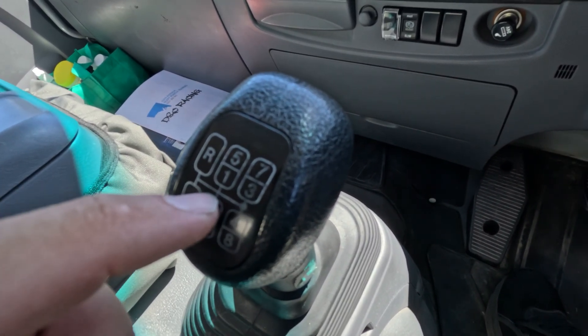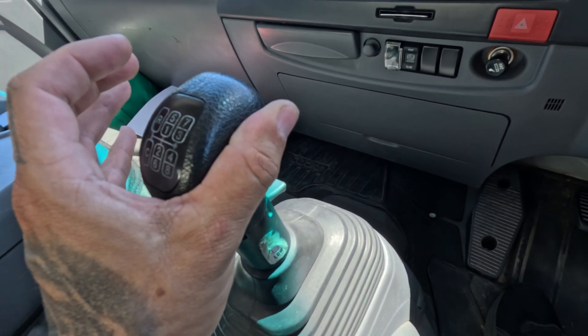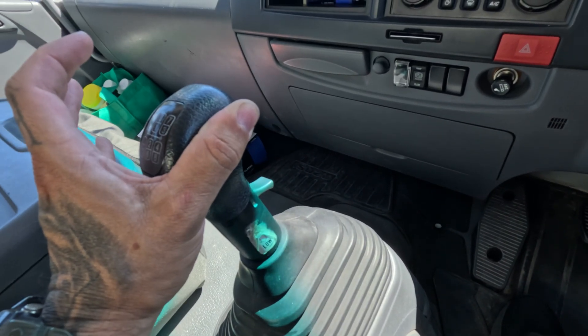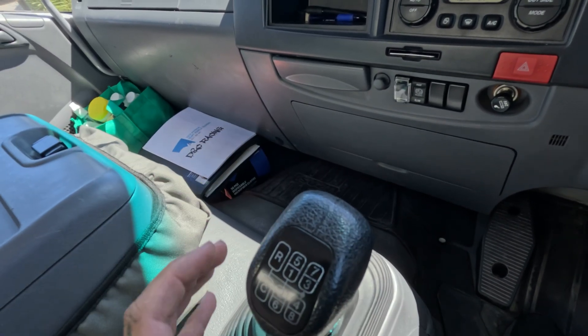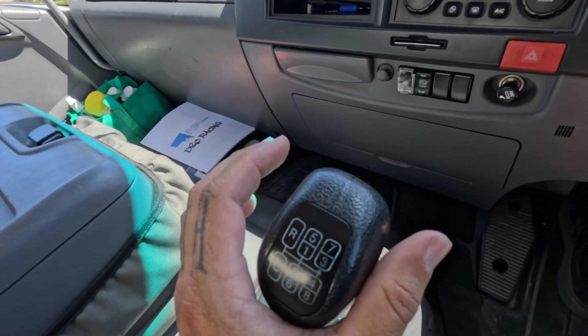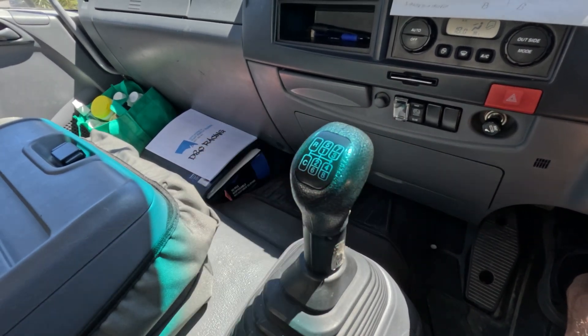We've got a gate out the front of the house over here. So if we move that to the left, there's a physical gate there. If I push over to the left, that's where reverse and low low live. When we're driving, foot on the clutch, we're going to take it across to the gate and straight up. That there is first gear.